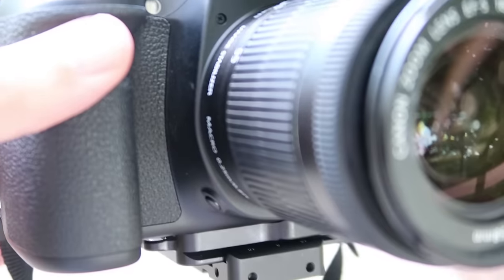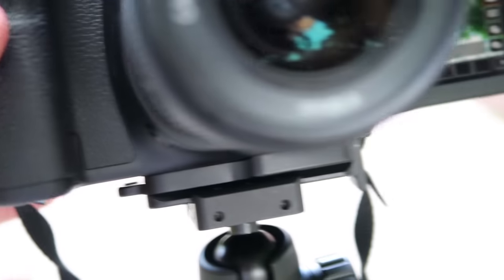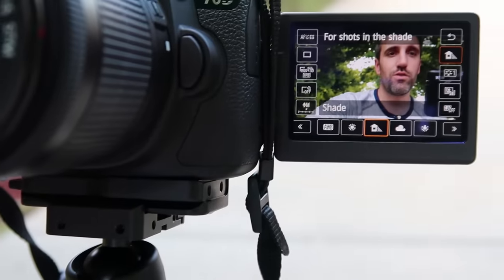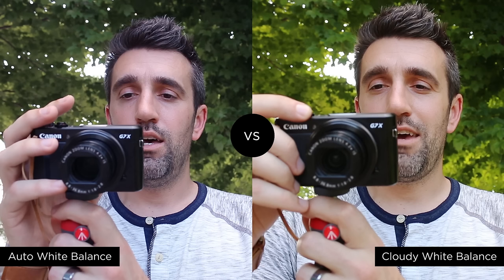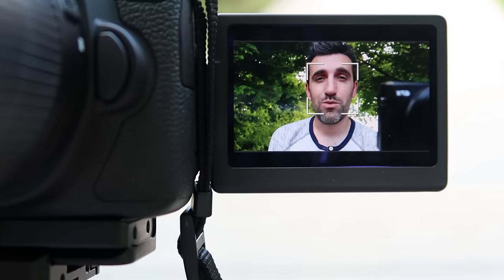So what we want to do is tell the camera, hey, I'm under some shade, I'm under some cloud cover, let's warm things up. I'm going to jump into my menu and adjust the white balance over to cloudy. You can see how much better this looks — the skin tones are a lot more warm, even the green backdrop is a lot more vibrant. I didn't increase the color saturation; all I did was fix the white balance.